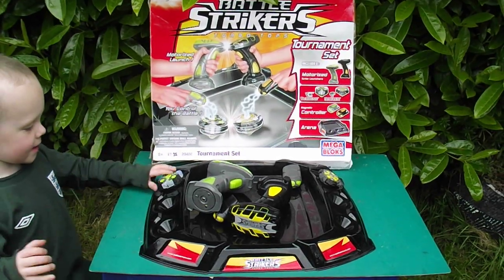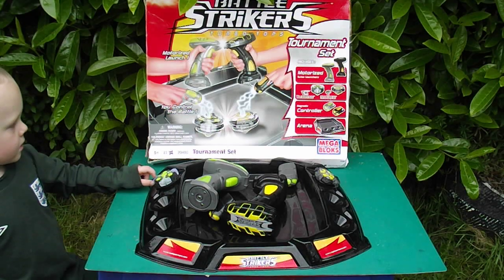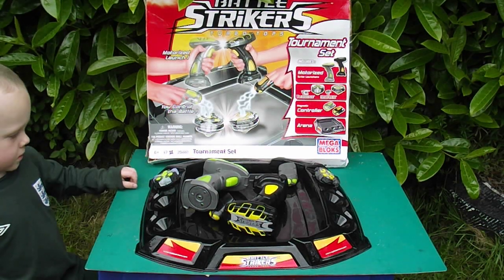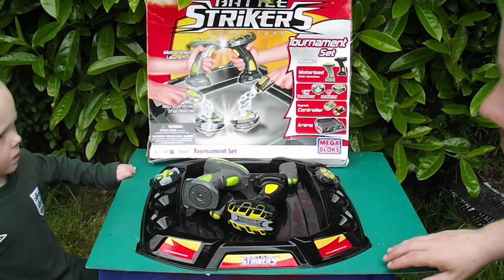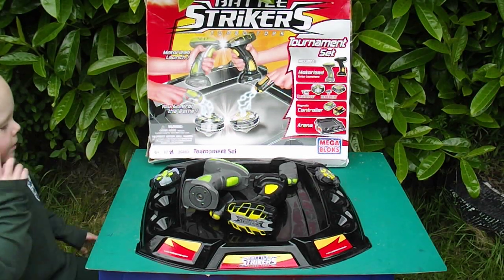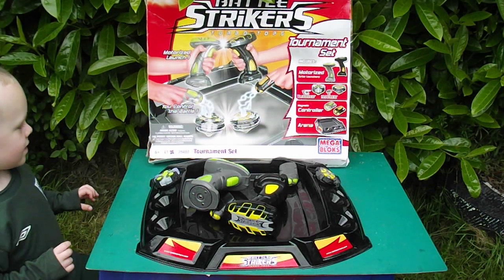Hiya there. What we want to show you today is basically we've got this - what's it called - a Magnext Battle Strikers Turbo Tops game. It's a tournament set made by Mega Bloks. We got this from the car boot for a pound.